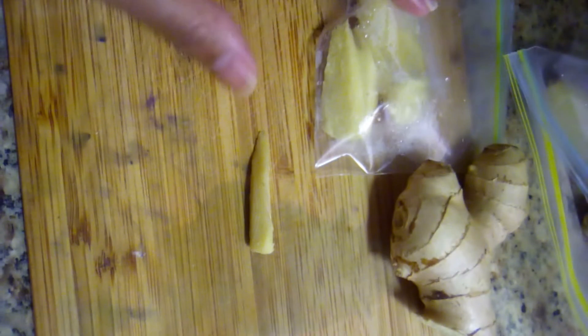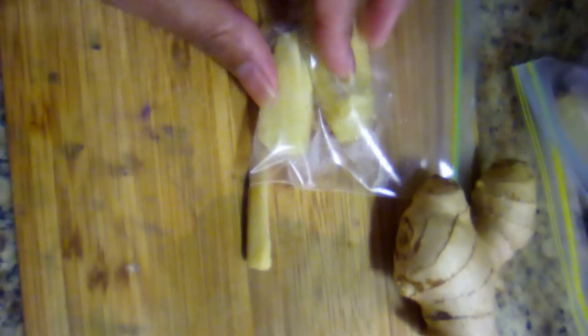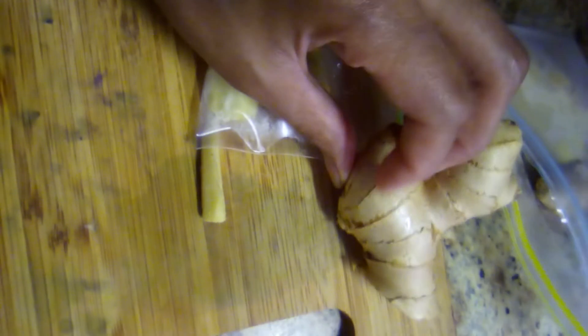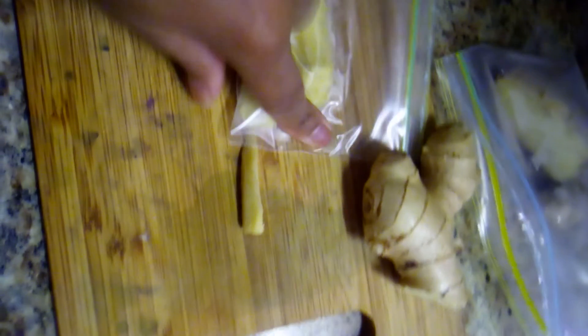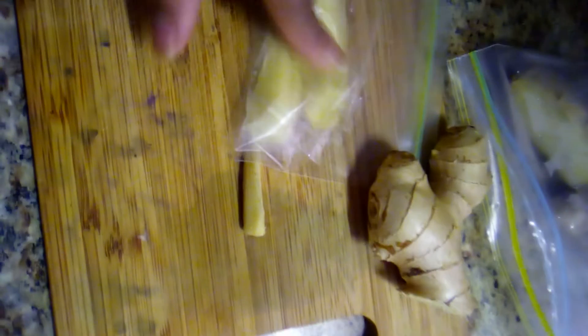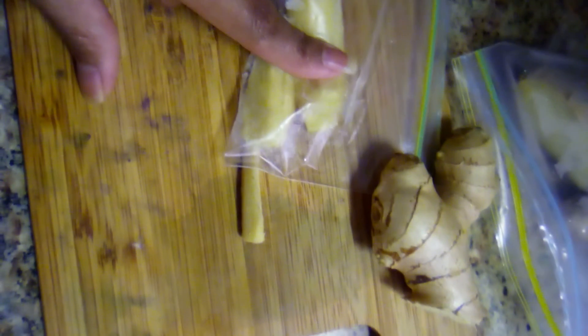For the keep, I almost forgot — I slivered this up and I'm going to put water in this bag. I'm going to harvest it in the freezer with the skin on. When I put it in the water, I'm going to use ice cubes. I'll sliver it up, chop it up, and put it in ice cube form for about two to three months — that's just my preference. It can go longer if you like.